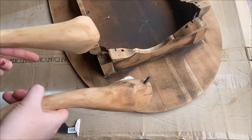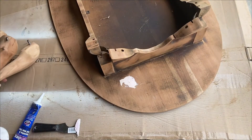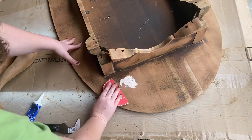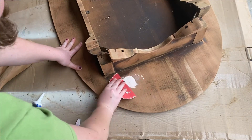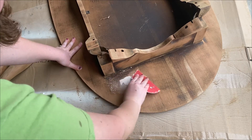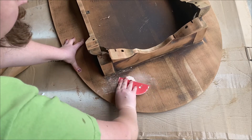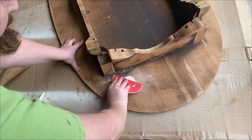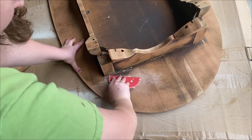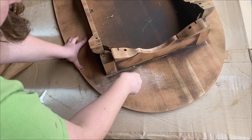I've got all my legs sanded down and now I'm going to use a 220 grit sandpaper and just gently go over the spots where I applied the filler. This does not take a lot of pressure, so I'm going really light — that's why I'm using a higher grit sandpaper. I'm just gonna sand until it's even with the rest of the surface.